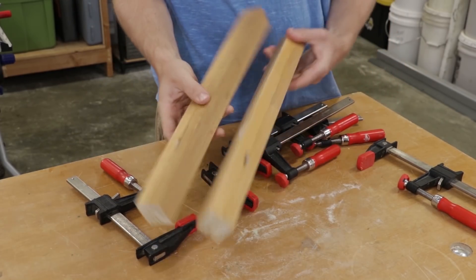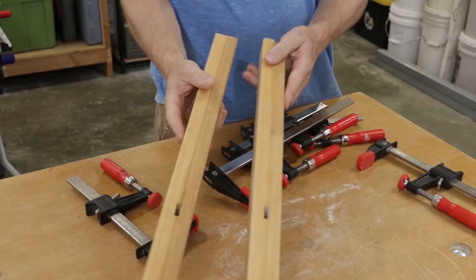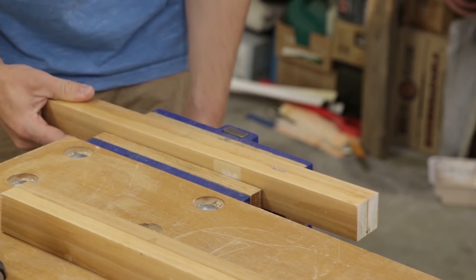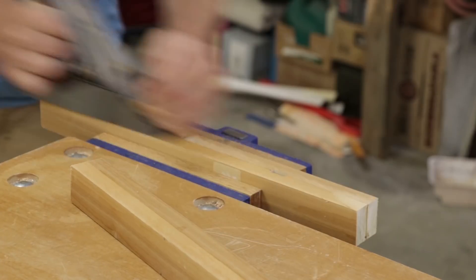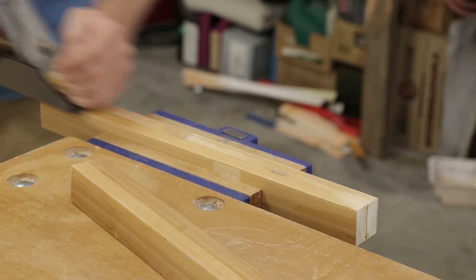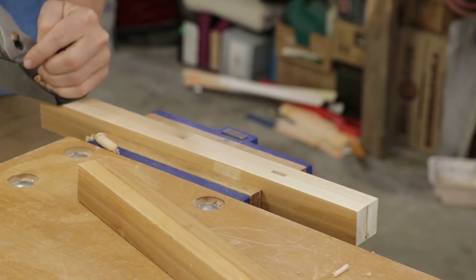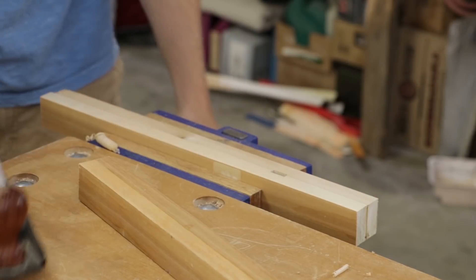Here we have our two jaws. I'm going to clean up the joint. I'll do both sides for aesthetics, but you really need the inside joint to be nice and smooth in order to get a lot of surface contact for clamping.